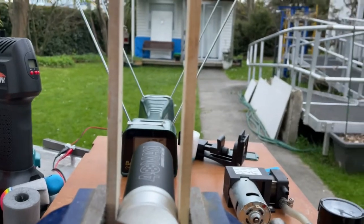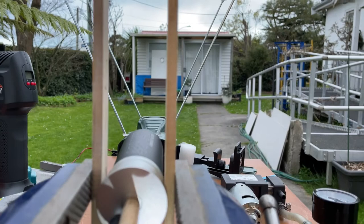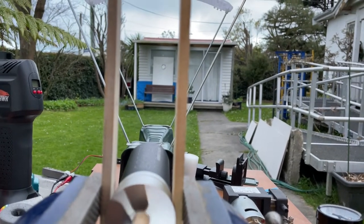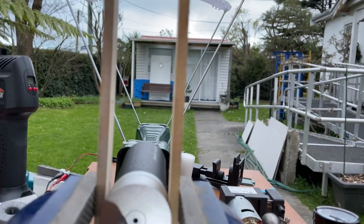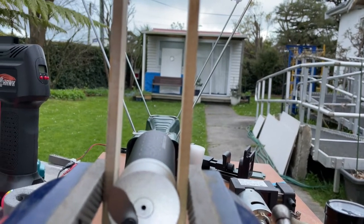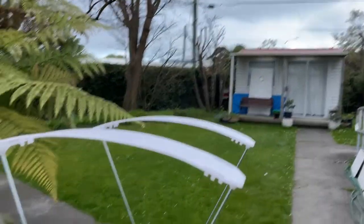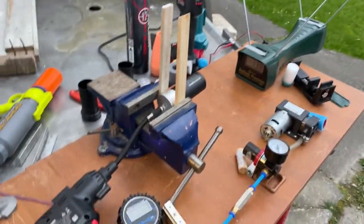45 feet to the target. Punch the little button — fire in the hole! Just a little bit above the target, but 100% accurate. Bang on. 138 fps. Yeehaw, I guess.